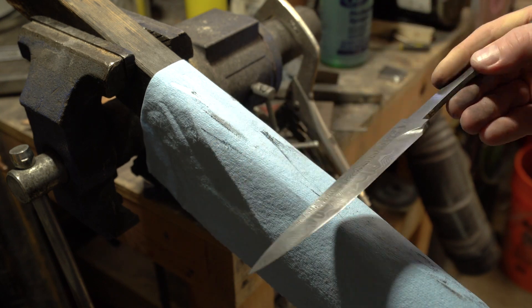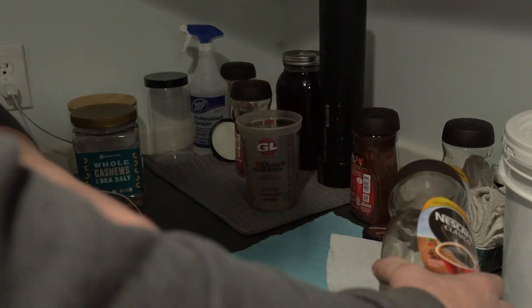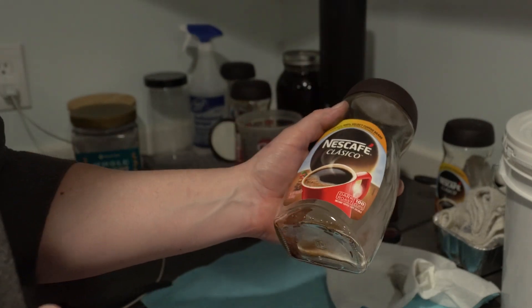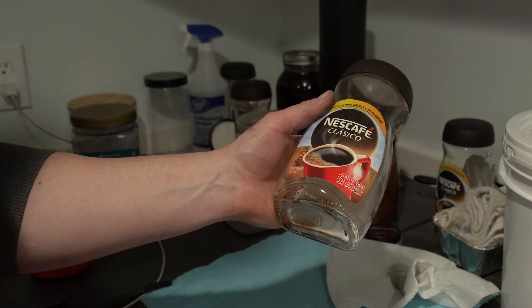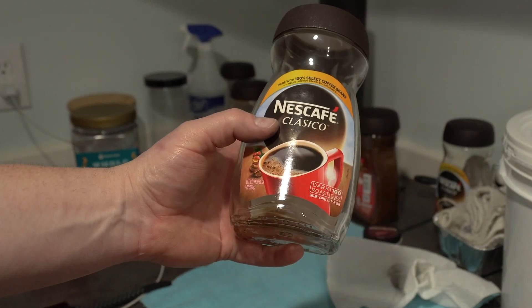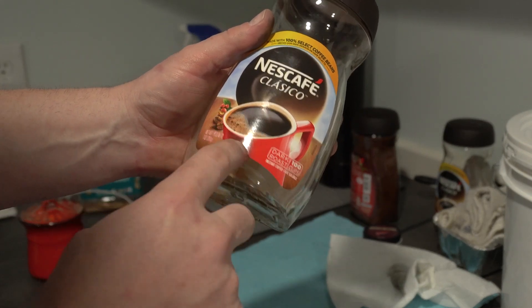That looks good — onto the coffee etch. Someone stumbled across using coffee a long time ago, but I think Mareco Malmasi is the one who actually perfected it. There's tons of information online if you want detailed specifics. The coffee you want to use is Nescafe dark roast — I've tried off-brands and they don't work as well. This is the seven-ounce bottle.